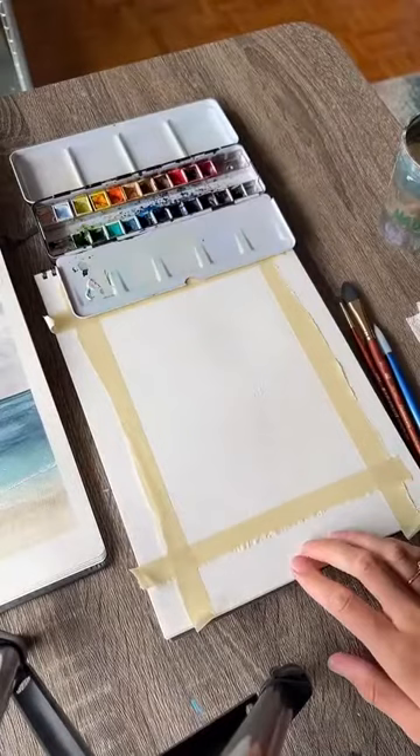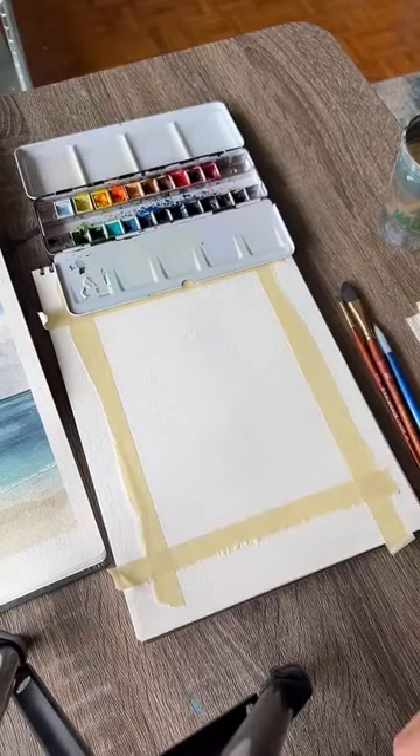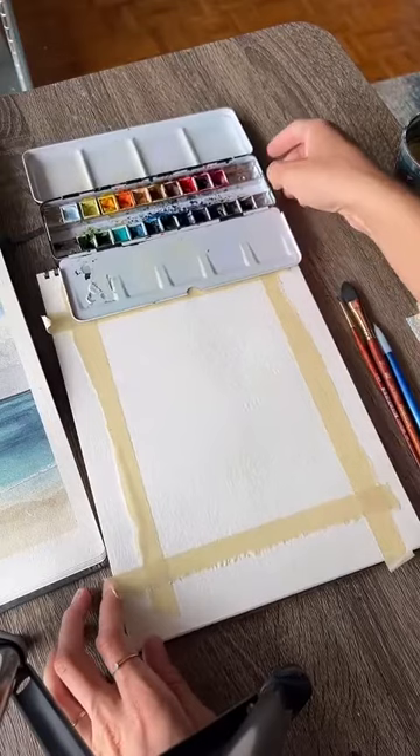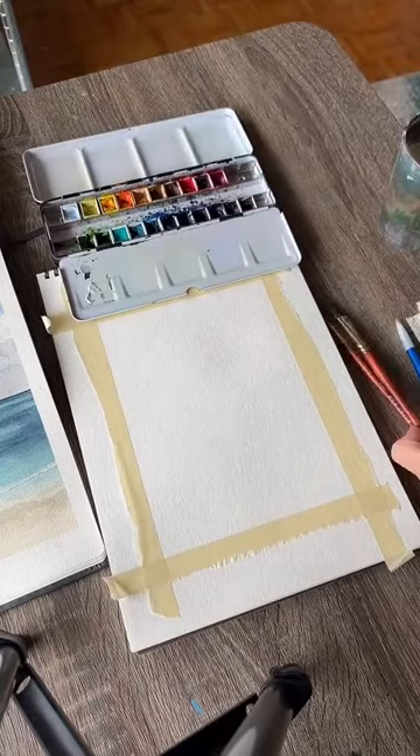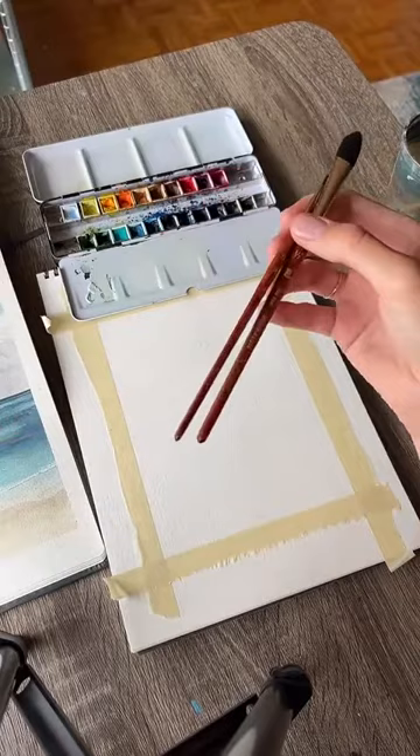My paper is Strathmore watercolor paper — this is just what I use for paint and sips. I have all my materials recommendations in the link in my bio under Art Supply Recommendations. My paints are Winsor & Newton, and my paintbrushes are Princeton Neptune. You can use whatever you have, but I would recommend watercolors and watercolor paper since that's what my instructions are going to be specific for.